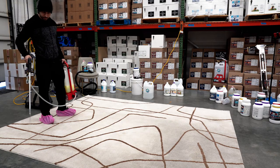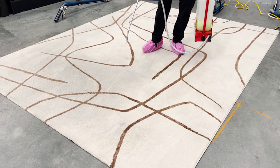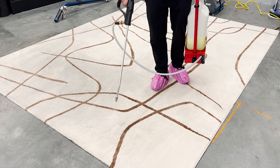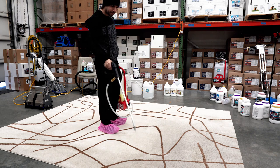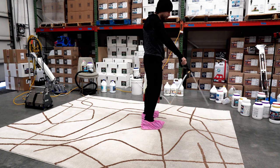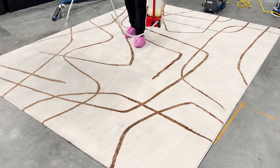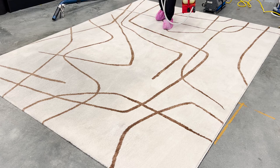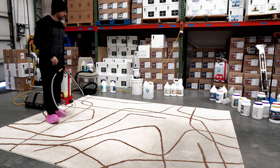Here we're using the new TMF modified sprayer and we're applying Frog Nasty since this is a synthetic rug. As you can see, it's already looking better just from pre-spraying it. I go over some areas a couple more times but don't over-saturate with the pre-spray — it's not needed because we're going to agitate it anyway.